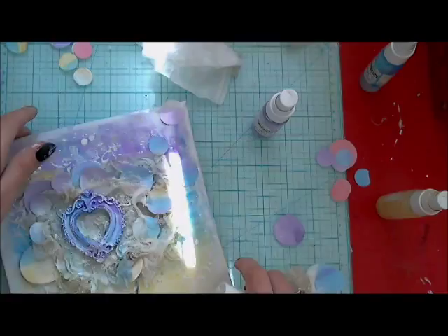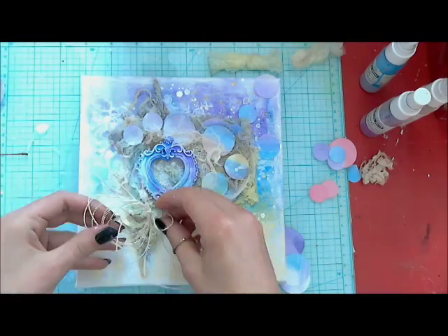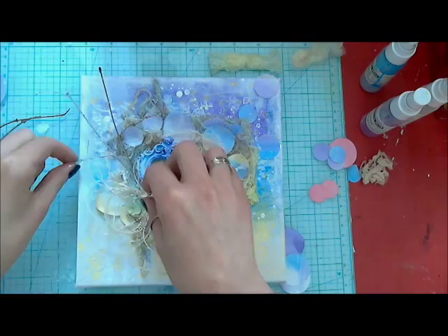Then I'm adding decorations. I'm starting with some twigs and stripe red, and then I will add flowers on top of it. I want to have many elements in my composition. The twigs are white — I spray them with my white mist to have a nice white effect.